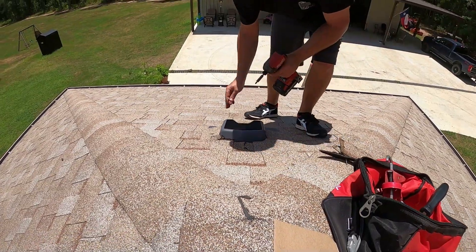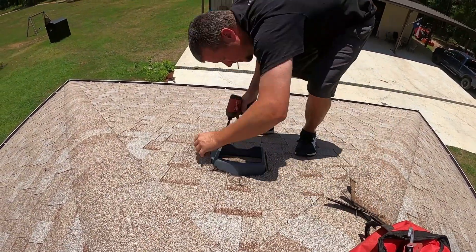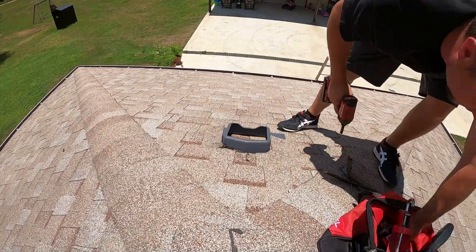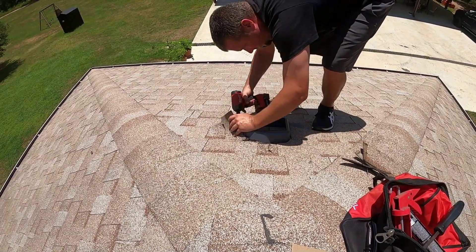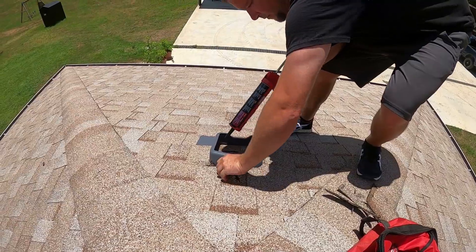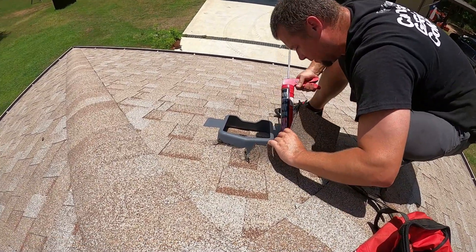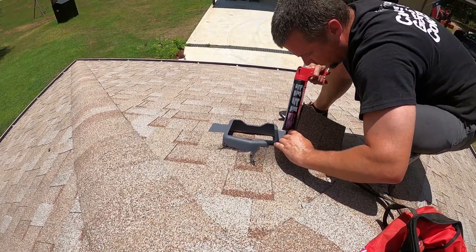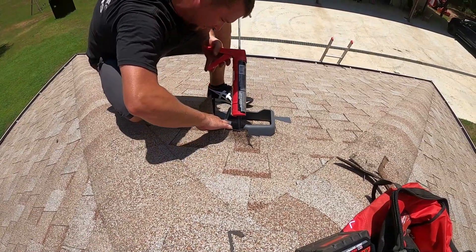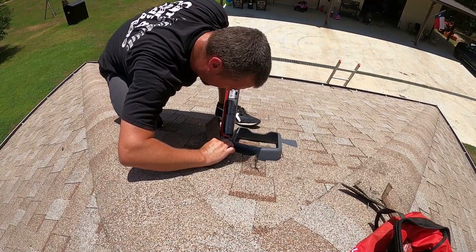All the screw holes that you saw earlier in the splashing plate — that's what we're putting these screws in. Underneath the shingles we lay a bunch of this roofing sealant, and I'm just being sure to put a bunch around the screws where I screwed through the roof. Add a bit of wet to it too.